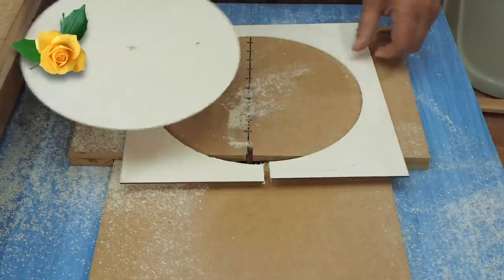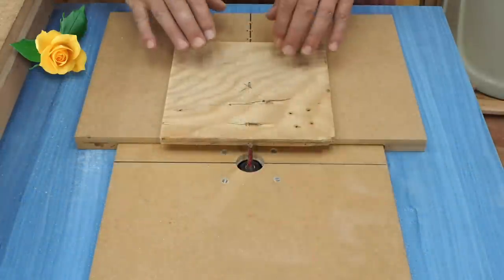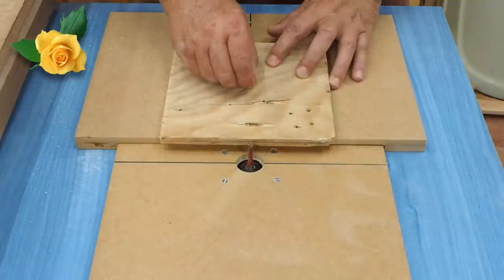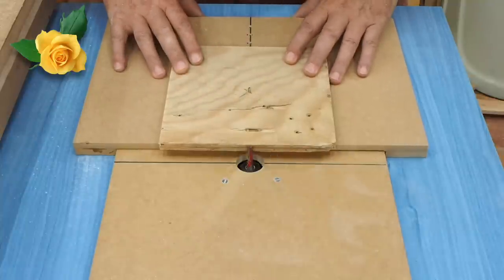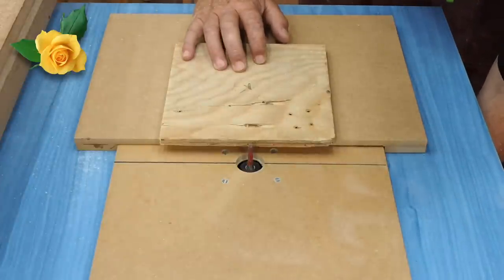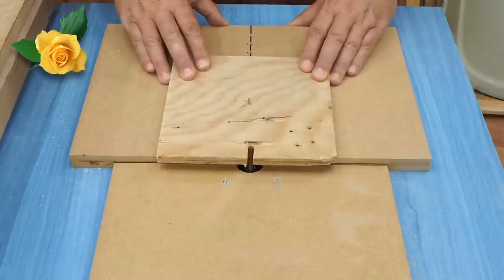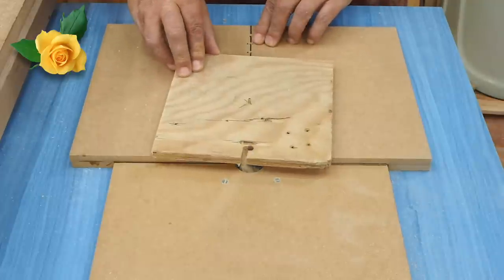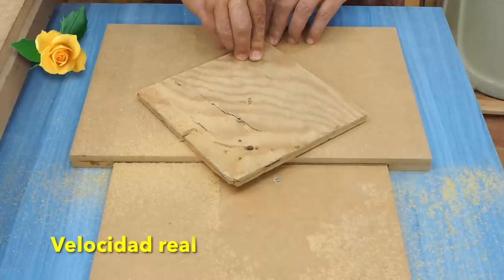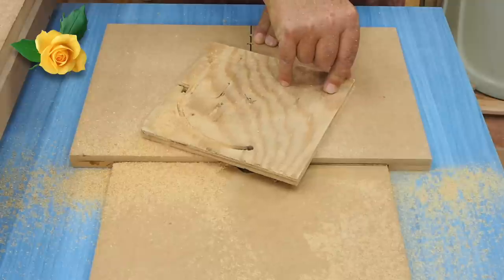Let's do it in something a little thicker because this is so thin it's hard to handle. Now we're going to do it in this 12mm plywood — I've already inserted the bolt here. In this section I've left the real-time speed so you can see you have to do it slowly, without rushing, nice and easy. Because that's how things come out well.